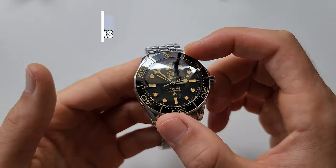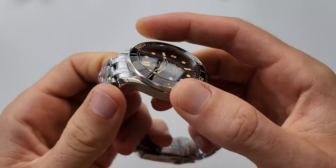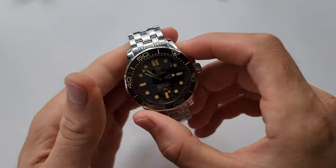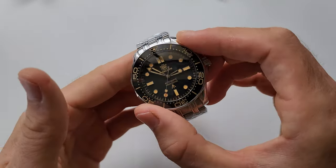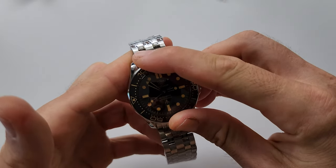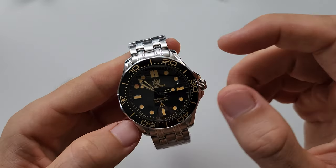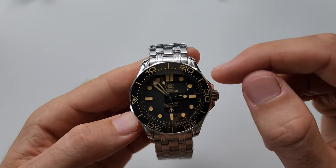We also have a ceramic bezel with 120 clicks. As you can see, the bezel here is smooth, so it's not that easy to grab and move it — it's fairly tight, but not too much. I would rate the bezel action 10 out of 10, since there is no back play at all. The bezel is pretty tight, very clicky, with a very pleasant sound. It also has green lume on the bezel insert as well as on the dial and hands. Even though the indicator numbers are a yellowish color, the lume is really, really green — not yellow.